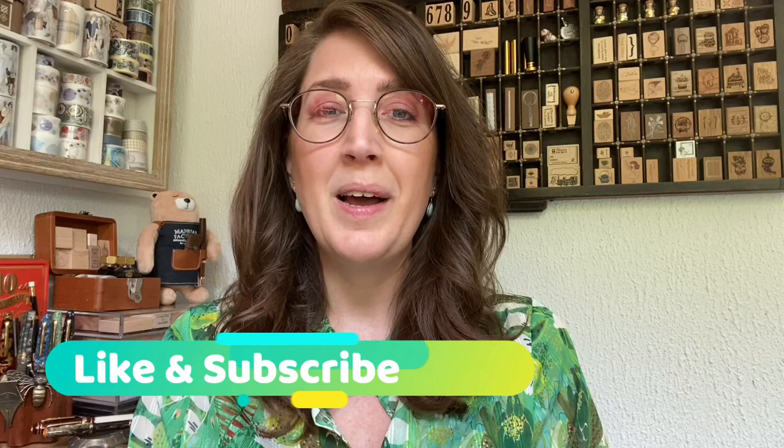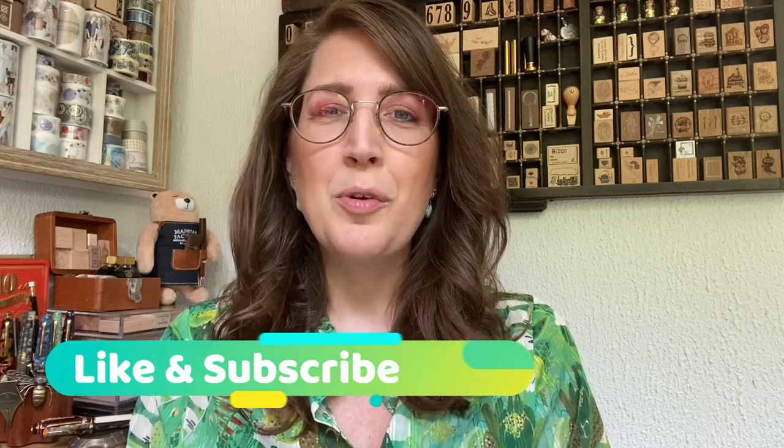So without further ado, let's start watching the setup for September. But before we do that, if you like my videos please give them a like, and don't forget to subscribe to my channel by hitting the subscription button below this video. You can also hit the bell notification so you get notified any time I post a new video and you miss out on nothing.